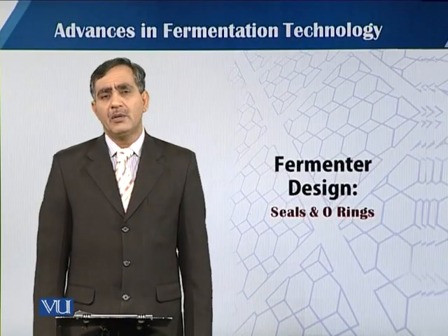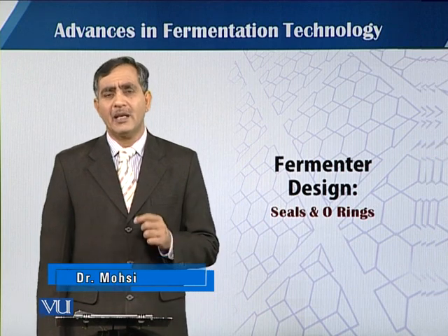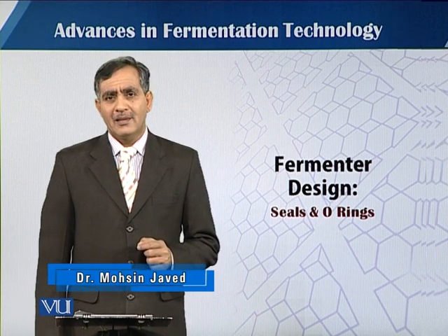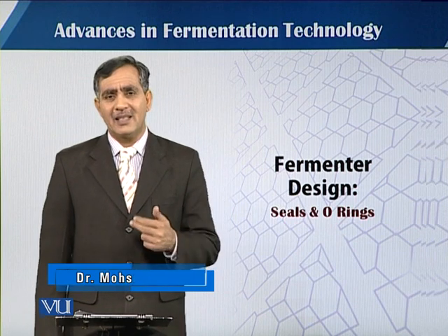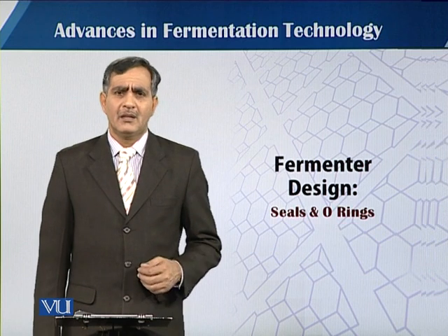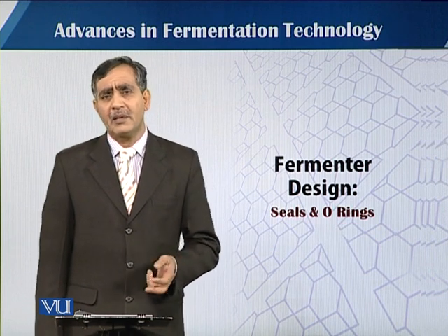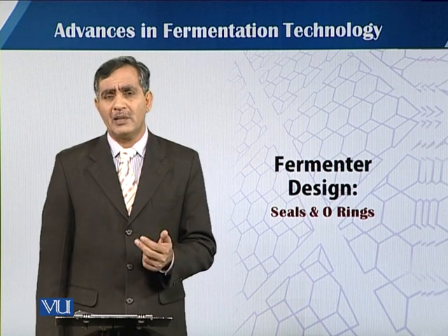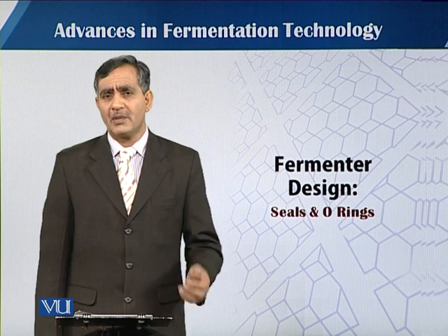In this module we will talk about the seal and the o-rings, which are very important while designing and fabricating the fermenter, and also very important in the operation of the fermentation process.